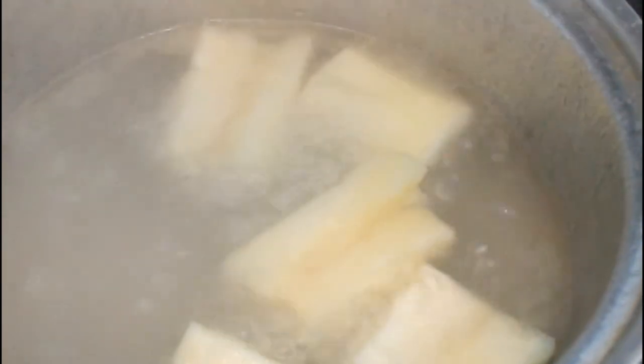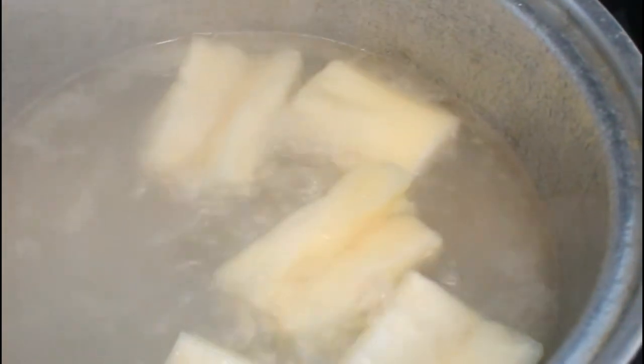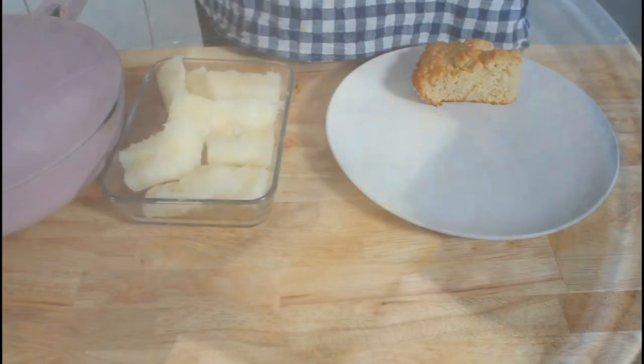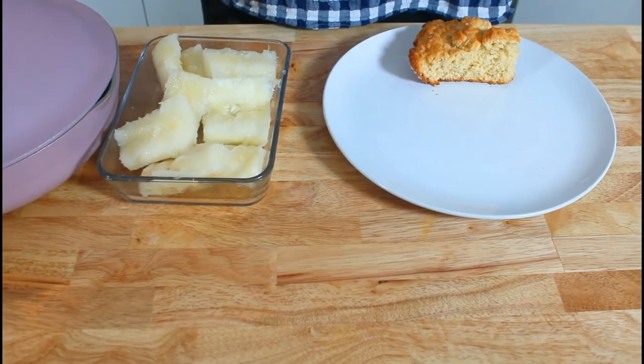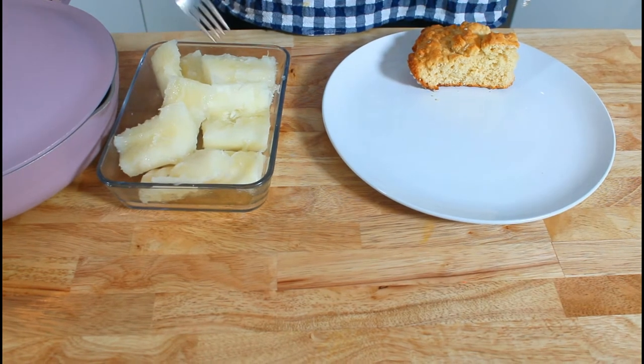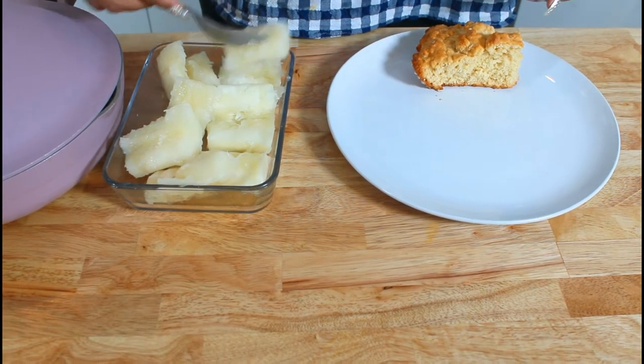The cassava is cooked and ready. I'm just going to take it to my sink and drain the water out of it. I made some Liberian shortbread earlier — I'll put a piece on the plate and I'm going to put some of my cassava on there.